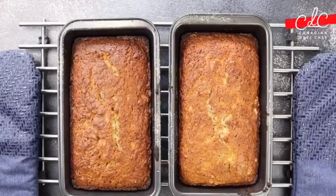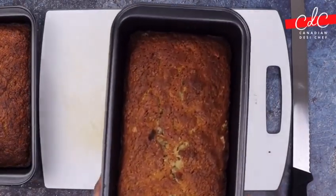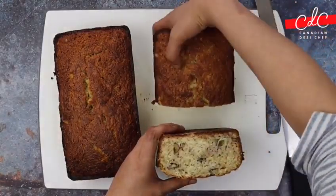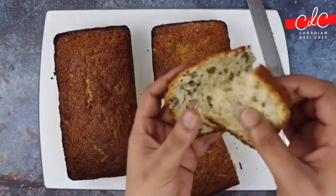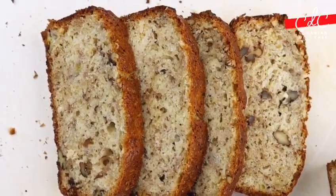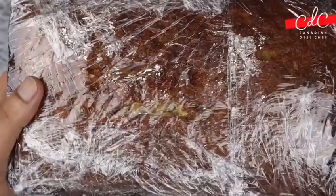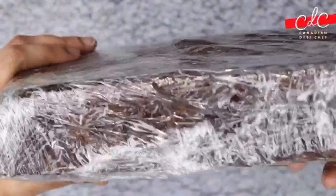Once you take it out from the oven, let it cool down a bit, then take it out and cut it into desired slices. It should be tender, flakier, and moist. You can also store it in the cooler or freezer for a longer time — just make sure you wrap it really well before storing.